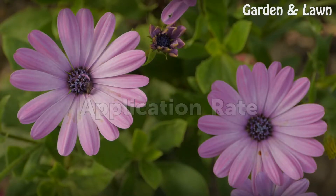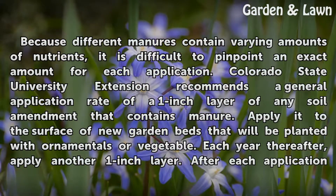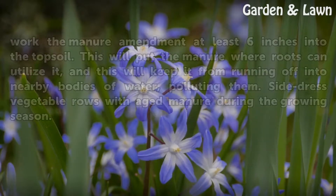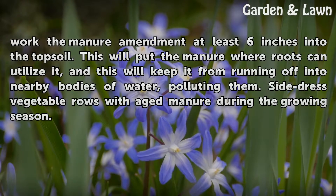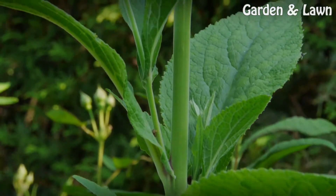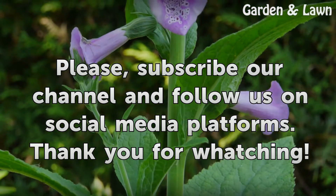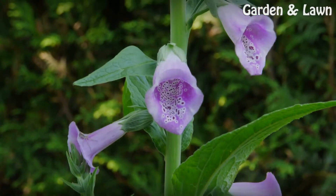Application Rate. Because different manures contain varying amounts of nutrients, it is difficult to pinpoint an exact amount for each application. Colorado State University Extension recommends a general application rate of a one-inch layer of any soil amendment that contains manure. Apply it to the surface of new garden beds planted with ornamentals or vegetables. Each year thereafter, apply another one-inch layer. After each application, work the manure amendment at least 6 inches into the topsoil. This will put the manure where roots can utilize it and keep it from running off into nearby bodies of water. Side-dress vegetable rows with aged manure during the growing season.